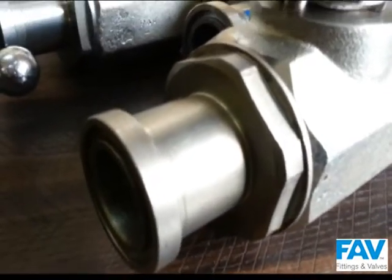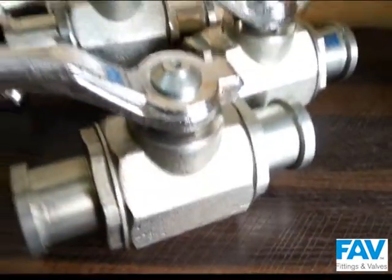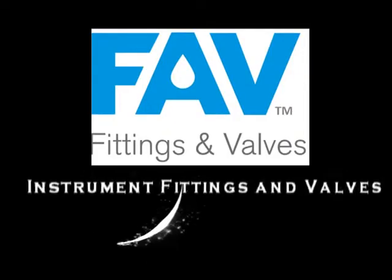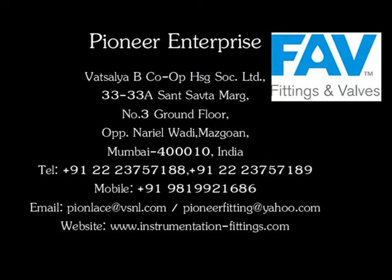The standard sizes as per SAE standards start from 1¼ inch up to 2 inch. For more information on our hydraulic bolval range, please feel free to contact us at www.instrumentation-fittings.com.